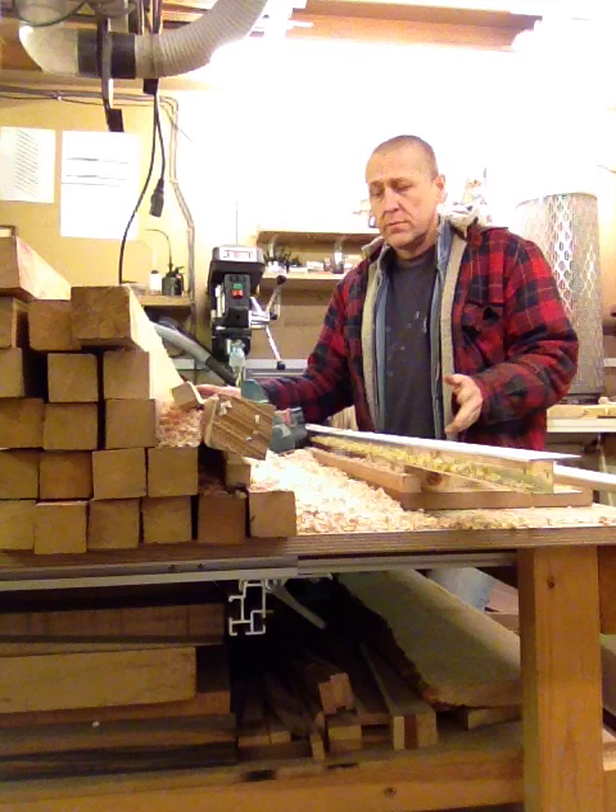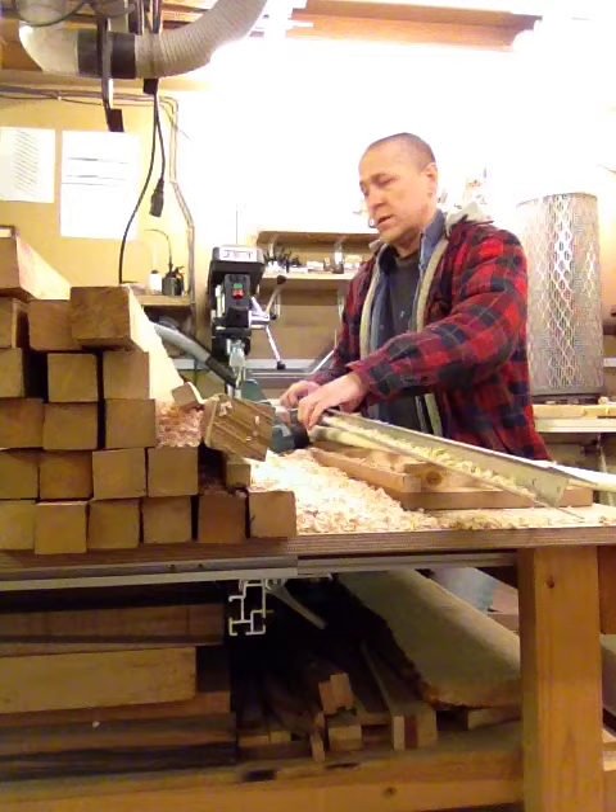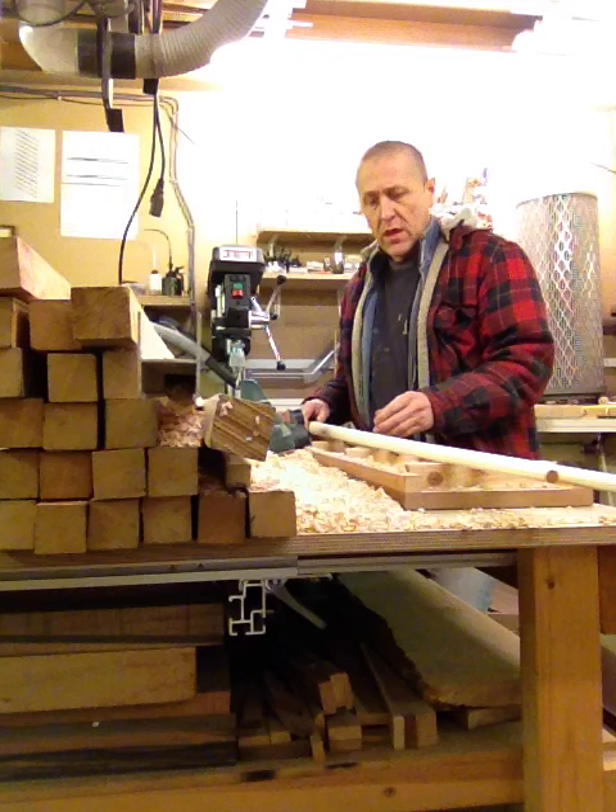Then I'm going to plane that by hand. I should be using a power planer, because I'm not stupid. I'd be here all day if I use a hand planer, but I've done that — it's not fun.